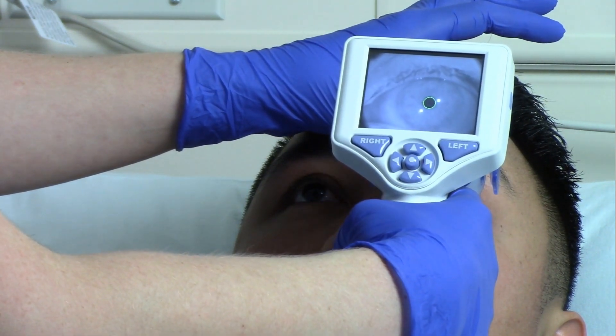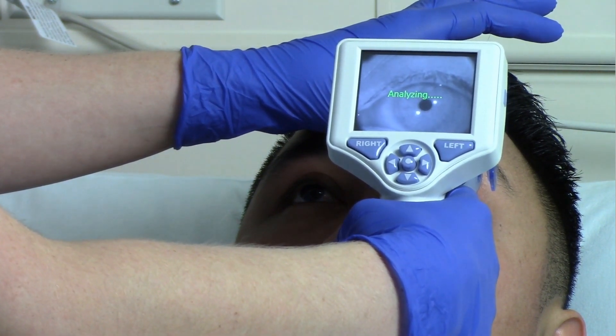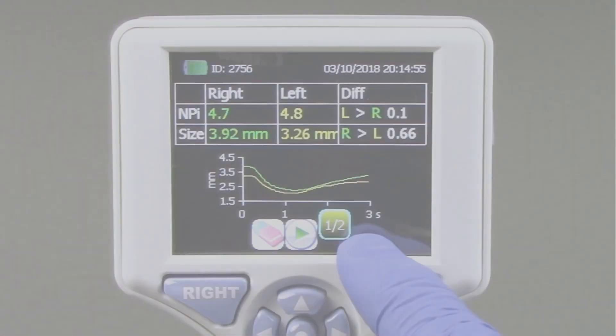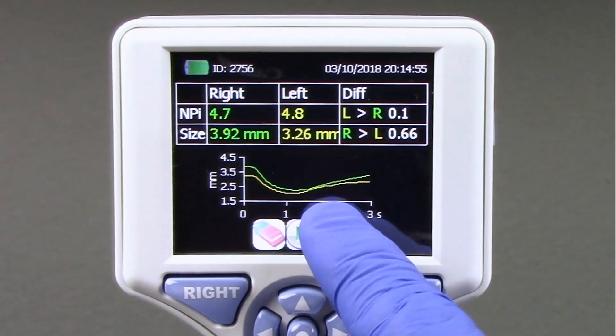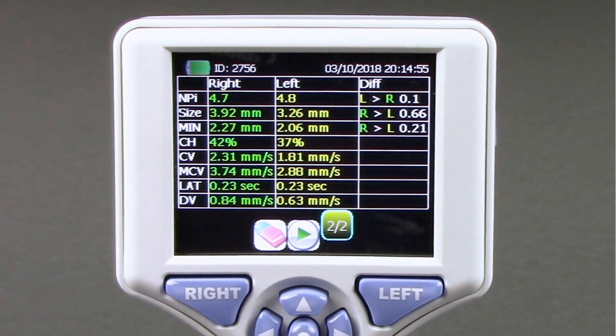When the bilateral pupil exam is complete, the NPI 200 measurement results will be displayed in yellow for the left eye and in green for the right eye. Using the touch screen or keypad, select page 1-2 or 2-2 to display the results of the pupil measurement parameters and pupillary light reflex waveform.